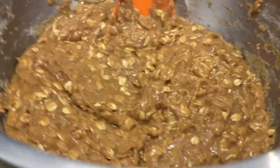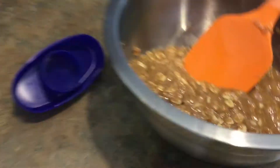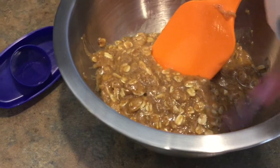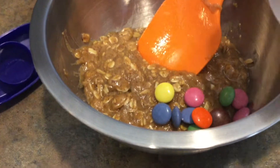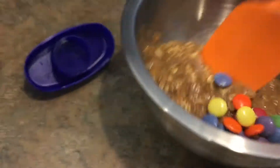Let me just zoom in — oh yeah, look at those nuts! I'll check back when they're all chocolate-chipy, then I'll bake them and you'll see me eat them. So yeah, mixing in the material to the cookies. We're just gonna keep mixing them and make them look good.